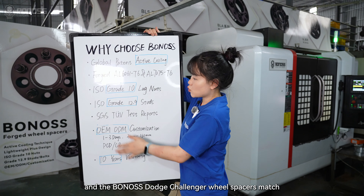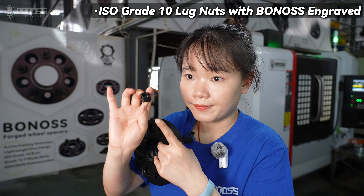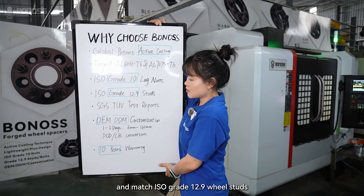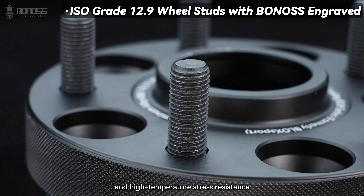Bonas forged wheel spacers are matched with lug nuts and hub-centric rings made from forged material for racing applications. They also feature high-grade wheel studs. The stud material uses SCM440 steel, which has good ductility and high-temperature resistance.